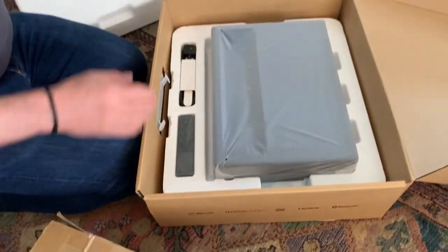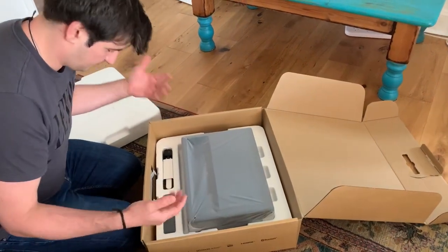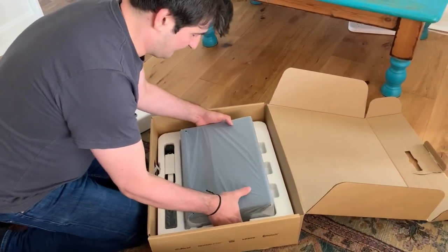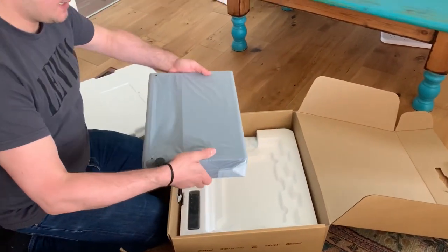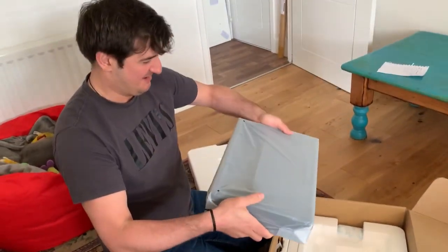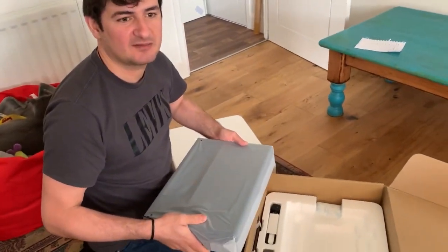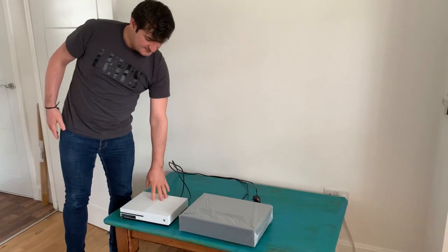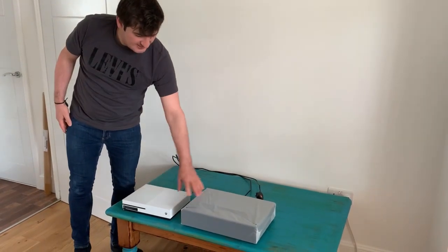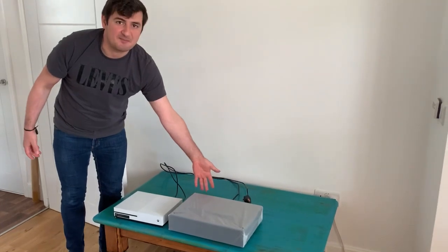It looks very neat — everything nicely packed and with protection from dust or whatever might get in the way. It's much smaller than I thought it would be; it's about 7 kilos, so it's quite compact. For comparison, here's an Xbox next to the projector — obviously the projector is a bit bigger.